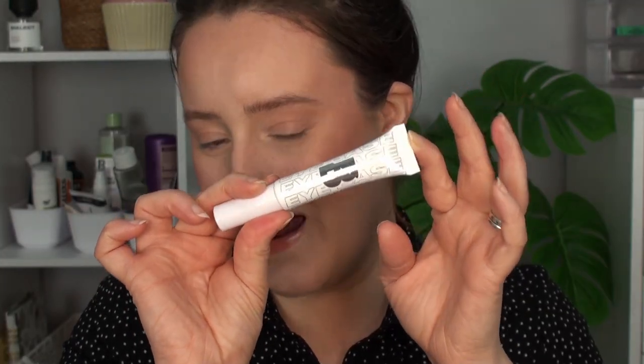I'm using the Beauty Bay Eye Base today in shade two, and I'm going to apply a little bit of this just onto one side — around about that much — and then I like to blend it out with a brush. You can blend it out with your fingers or with a sponge, but I like using a brush. On this other side I just have my concealer and a little bit of bronzer across my eyelids, but other than that there are no other differences — just the eye base on this side versus nothing on this side.